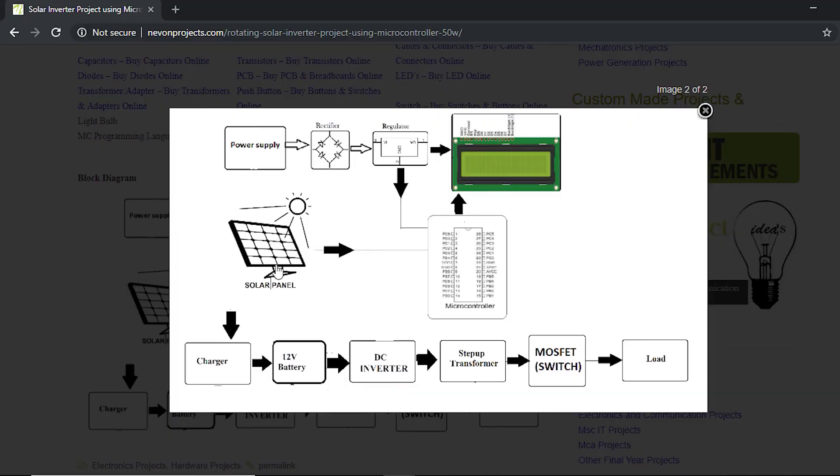The servo is used to position the solar panel in the direction of the sun. It checks for the voltage generated at each angle, and at the angle where the maximum voltage is generated, it positions the panel accordingly.